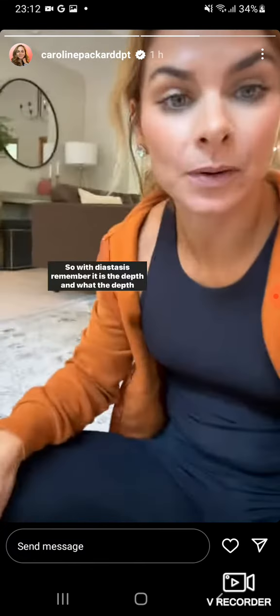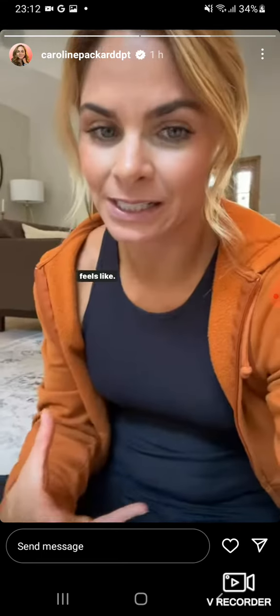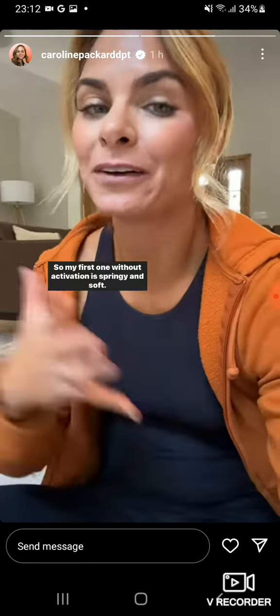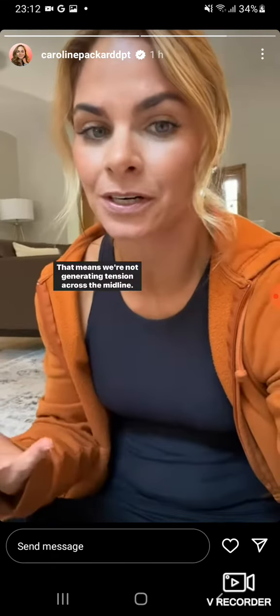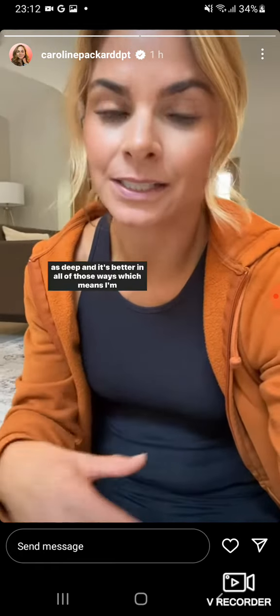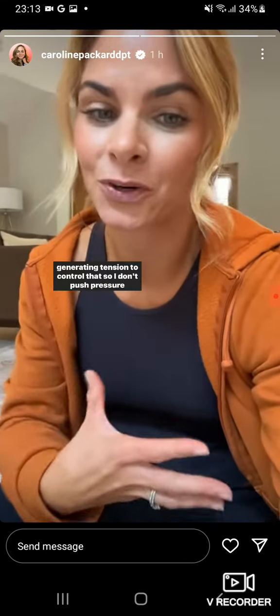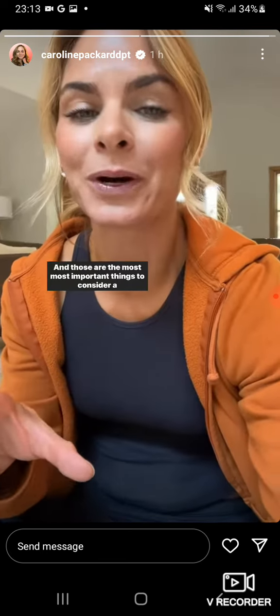So with diastasis, remember it is the depth and what the depth feels like. My first one without activation is springy and soft — that means we're not generating tension across the midline. But then I'm able to generate tension when I exhale and contract my core, and it's not soft and springy, and it's not as deep — better in all of those ways, which means I'm generating tension to control that so I don't push pressure out at my midline. And those are the most important things to consider with diastasis.